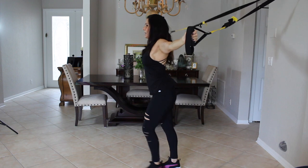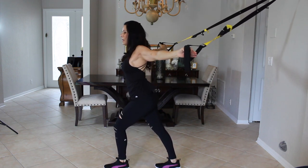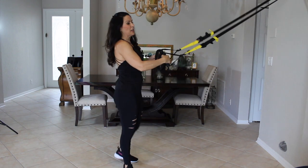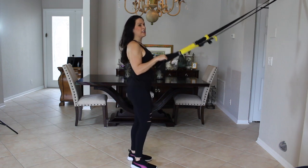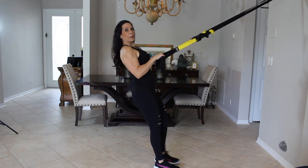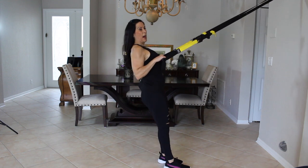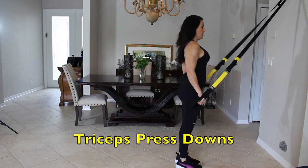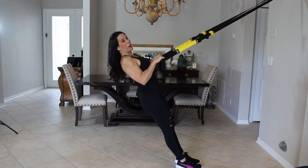Let's take that and stretch — opening up, feels really good. So we did biceps, now we're going to do some triceps. We're going to walk our feet in front of us, bring our elbows into our body near our chest, and then just press down and back. Here we go for fifteen.